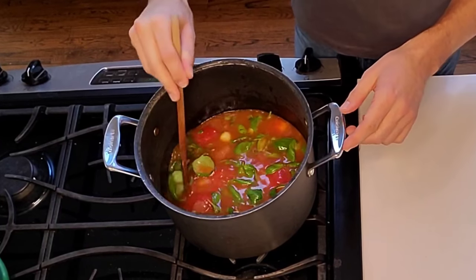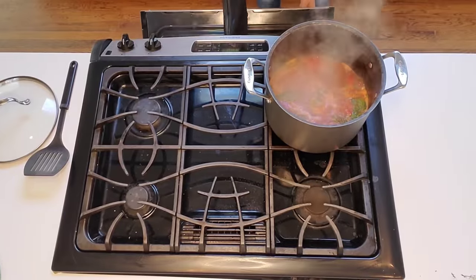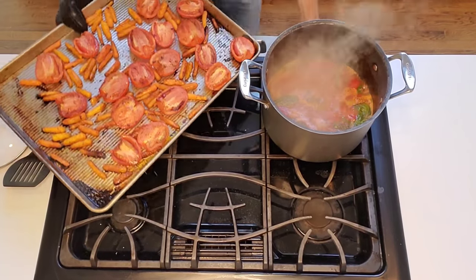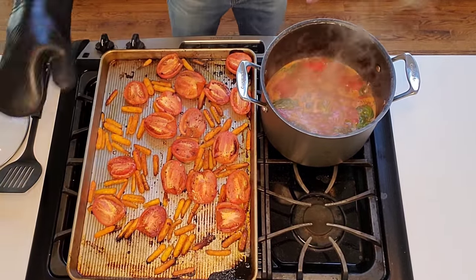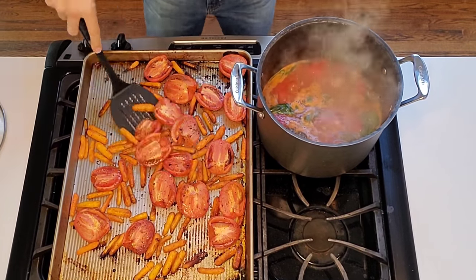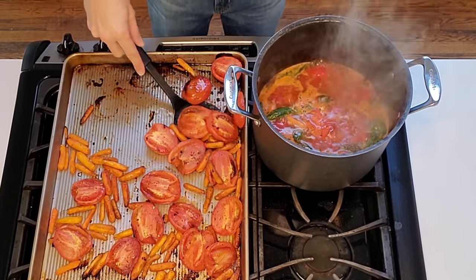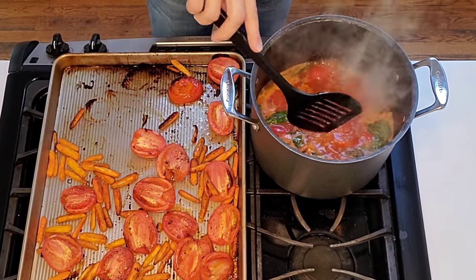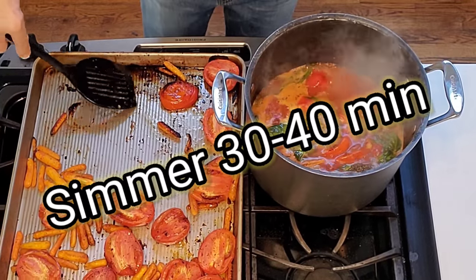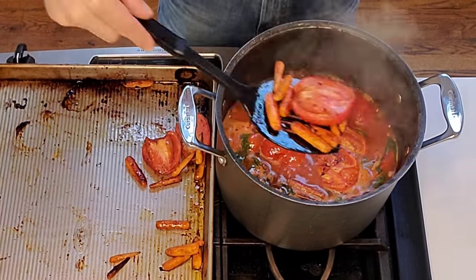Once that's simmered, our roasted tomatoes and carrots will be ready to drop in. They are roasted and finished - hear that beautiful sizzle! Look how yummy they look with a little bit of char on them. We're now going to add all of these right into the simmering soup, and once everything is in, you're going to simmer the soup for a good 30 to 40 minutes.